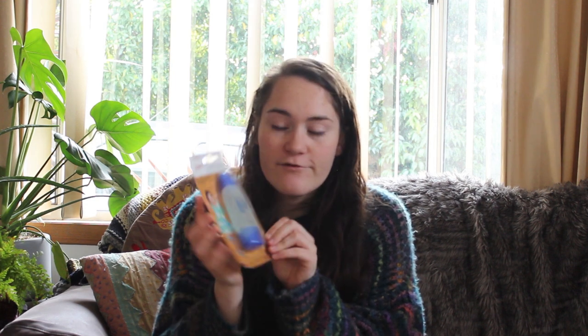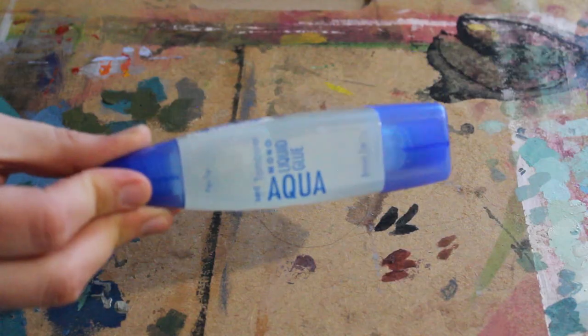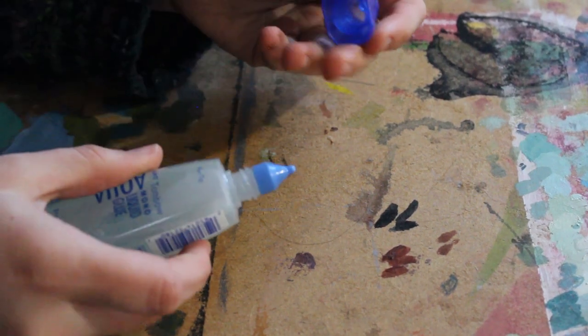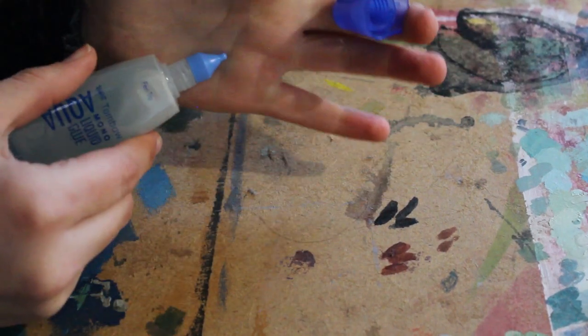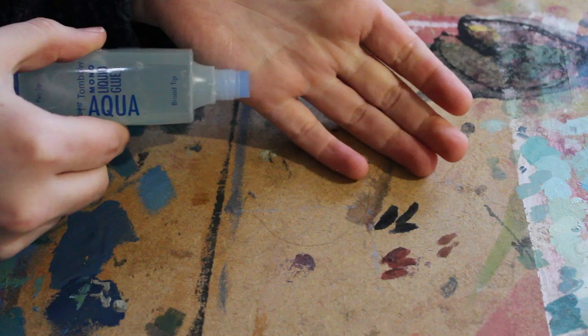Next, not the most exciting, I got this Pebeo liquid glue. I go through glue like nothing else when I have to do my journals for uni. I decided to get this one because it has both a fine tip or pen tip and a broad tip.